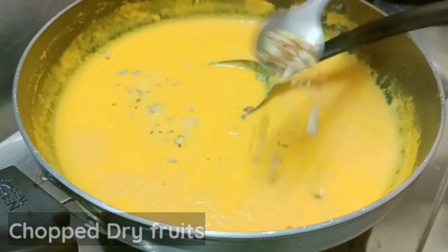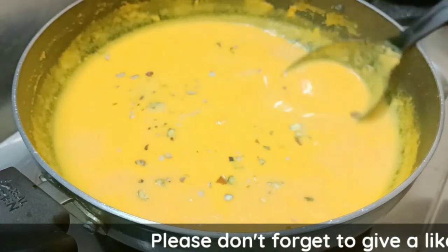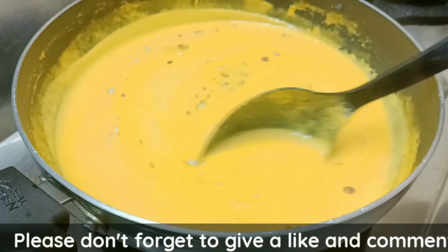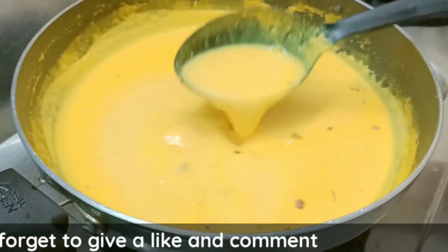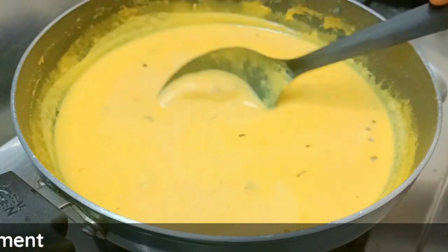We will add dry fruits and mix them in as well. Then add the water and mix, and the water will make it tasty.